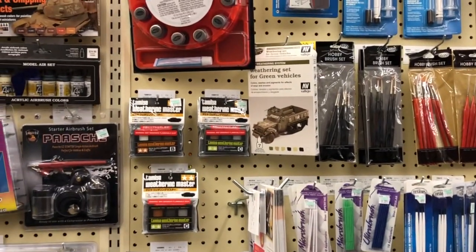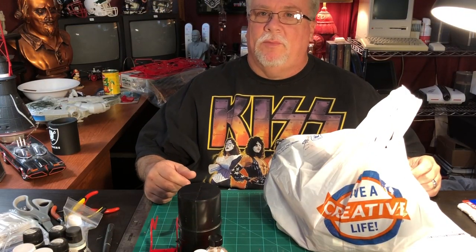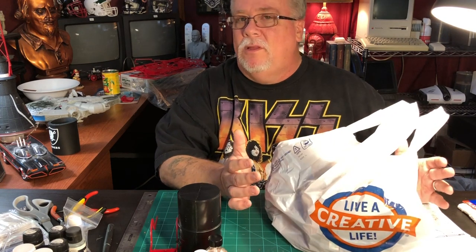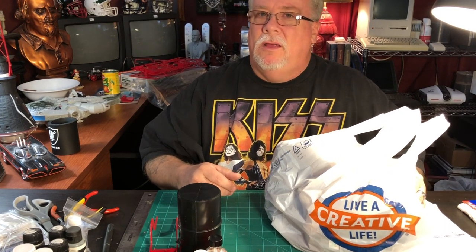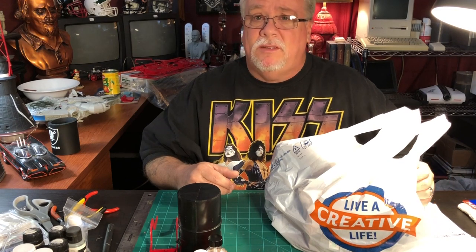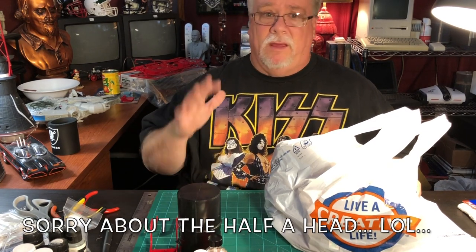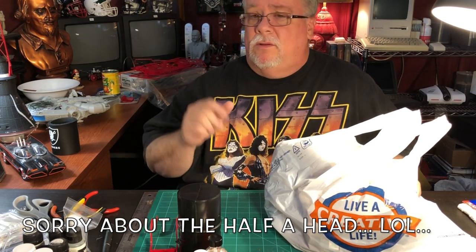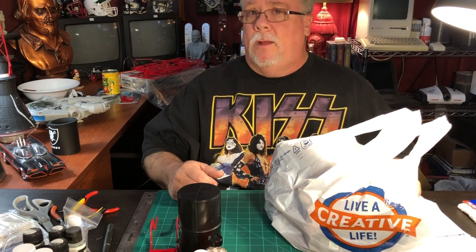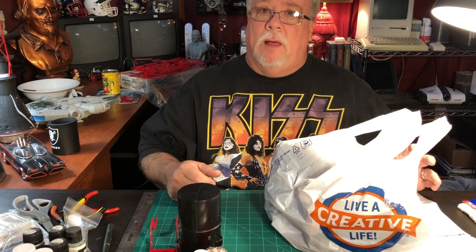It looks like they're trying to step up their game a little bit. I was pretty impressed and I just wanted to take you with me. We'll go back to the house and I'll show you some of the stuff I picked up. That was our field trip to Hobby Lobby today. I got a little bag of goodies. I was surprised by some of the manufacturing names I saw on the shelves there — maybe they always had it and I just never really noticed it.